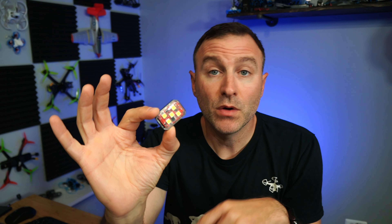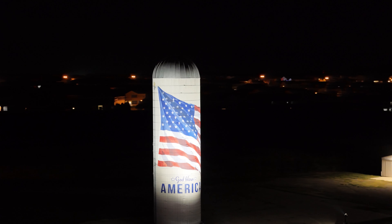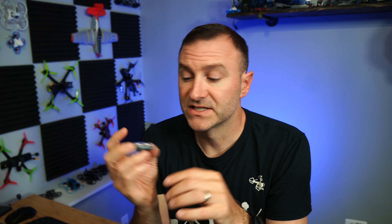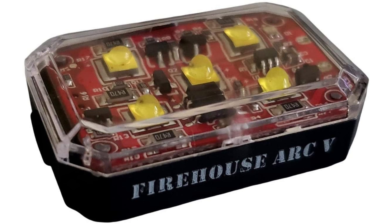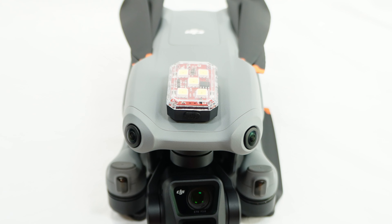This is another small but important accessory — a strobe light. If you're flying at night, this is required. You need something that can be seen for three statute miles. I've got this one — this is the Firehouse Arc 5. It's nice and small and compact. I usually put a piece of double-sided sticky tape right here and stick it to the top of the drone, kind of in between the two sensors, and that does the job. There are a handful of different options out there, but make sure you get something small and compact so it's not going to add a whole lot of weight or wind resistance.